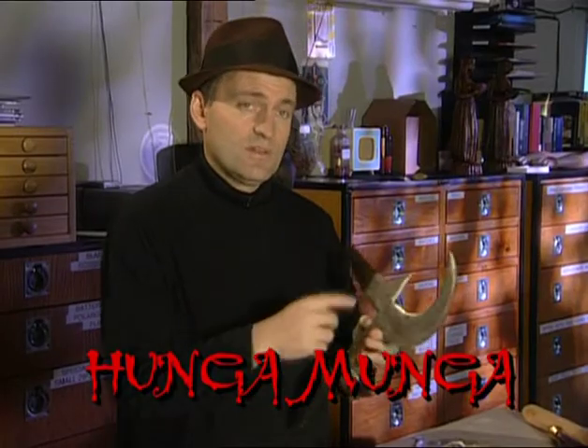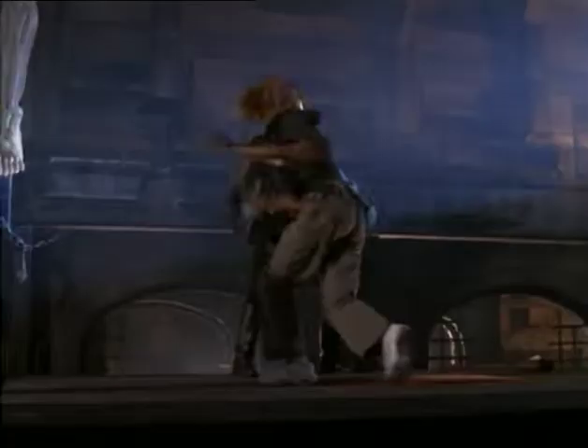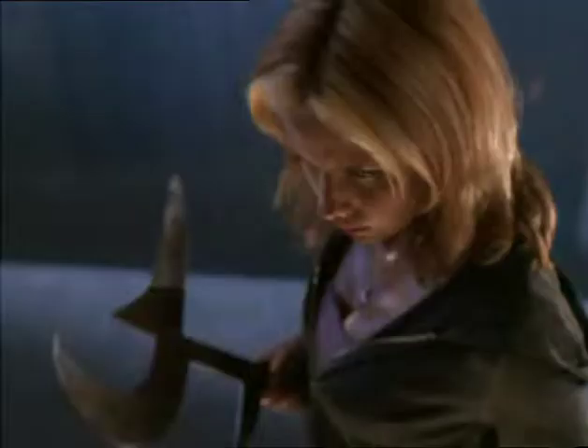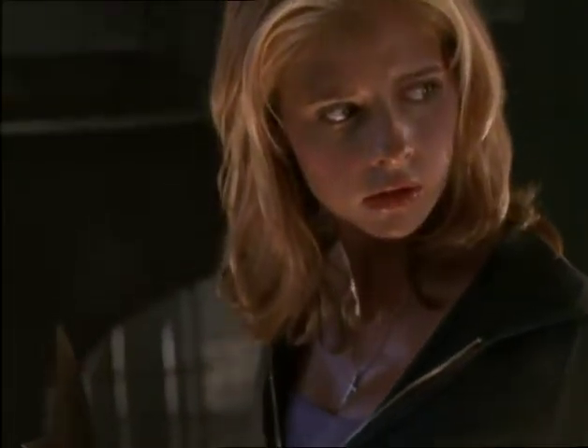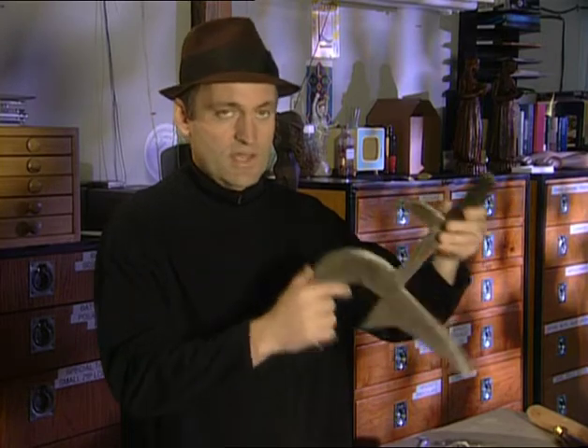Joss did a drawing of a knife that looked a lot like this, and I found it in a catalog. It was different from his drawing a little bit, but he just wanted a multi-bladed prop weapon. The cool thing was it had a cool name: Hunga Munga. It's meant to be thrown, and wherever it hits — unless it's directly on the handle — it'll do some cutting.